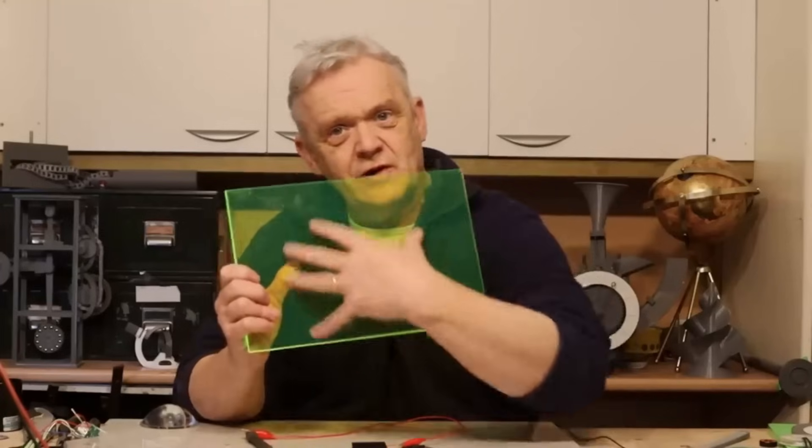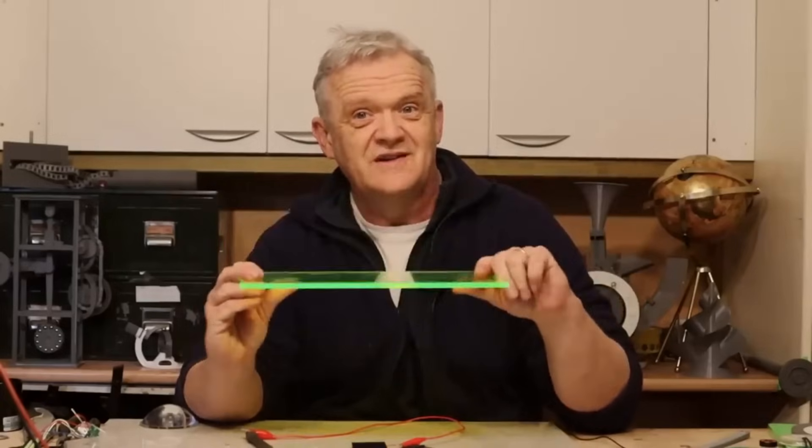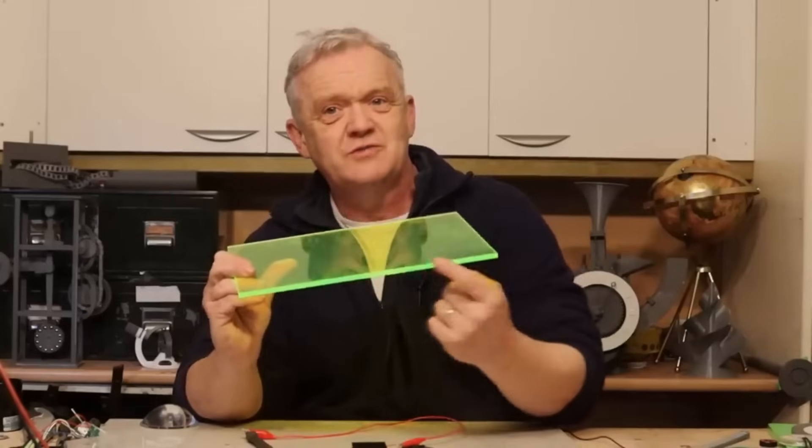Here's an example of one. This is a piece of acrylic filled with a fluorescent material and it acts like a light guide. It collects all the light, bounces it around, absorbs it, and re-emits it as visible light that we can see along the edge. And that's why the edge of these things are always so much brighter.